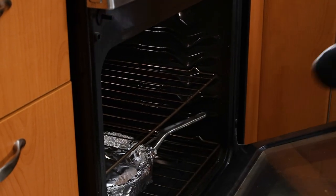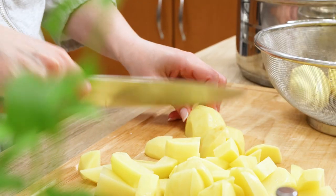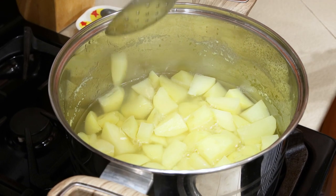While the meat is slow cooking, make palm purée or simply said mashed potatoes. Boil a kettle of water, peel potatoes, wash, roughly chop, transfer to a pot, add the boiling water, season with salt, and let it boil. Then reduce the heat and cook until tender.